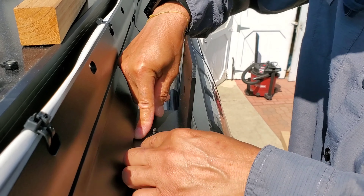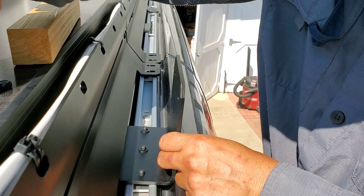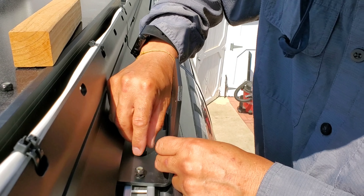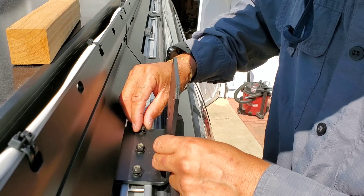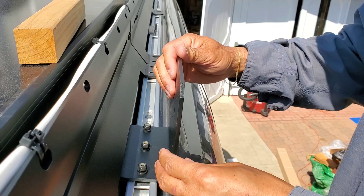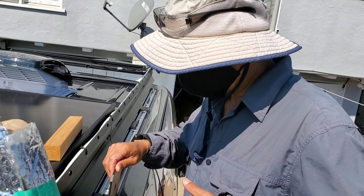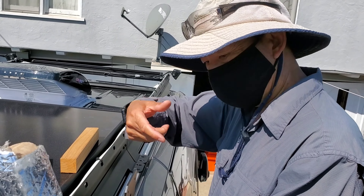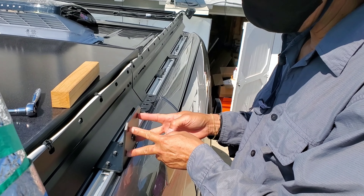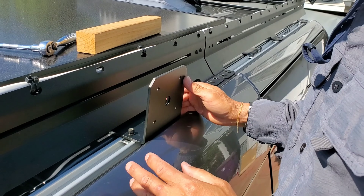Then washer, washer, washer, and nut — it pinches that plastic down. The awning has four screws in a channel that you can slide the screw into. When you bring it up, you align it to these four holes and screw from the back — that's all it is.